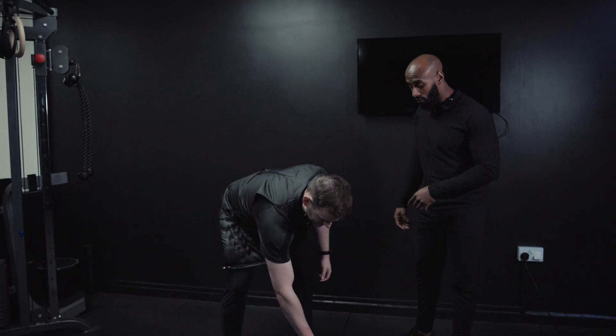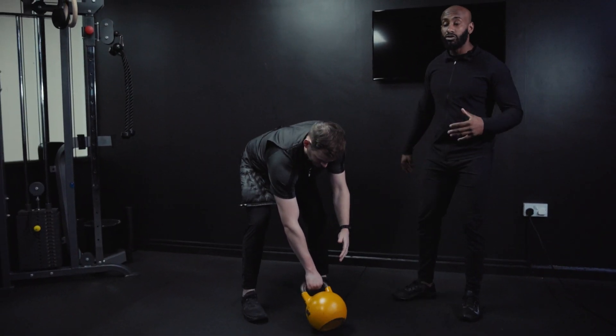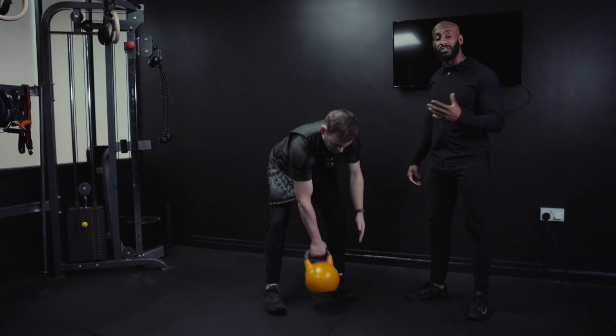Our next movement is going to be the kettlebell snatch. It's going to be the same setup as our single arm swing, so Chris is going to set up the tripod again. From there he's going to lean the kettlebell, and we're just going to perform a few single arm swings first to get it going and feel the momentum.